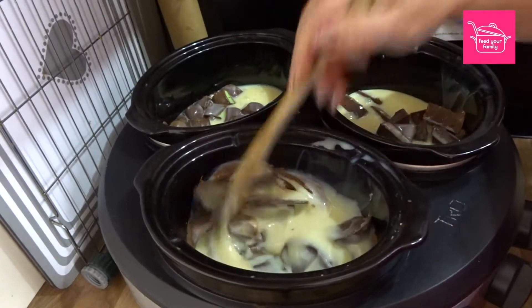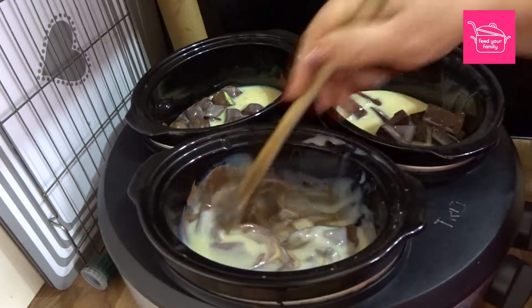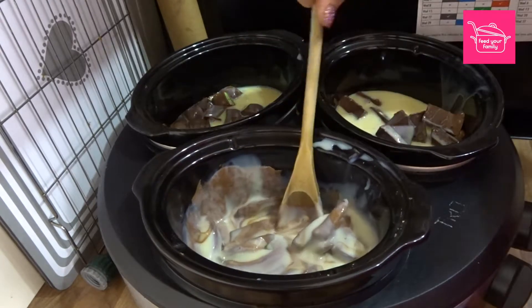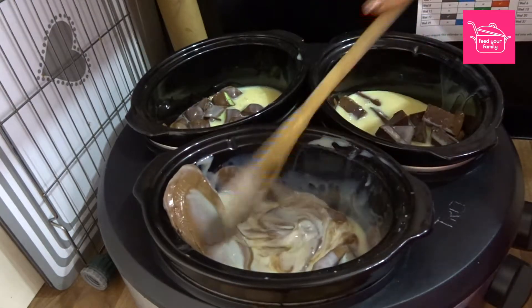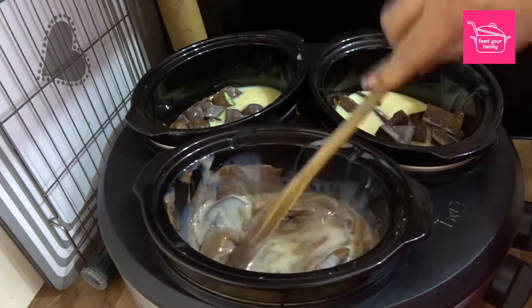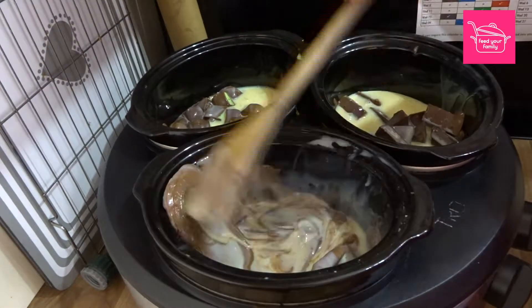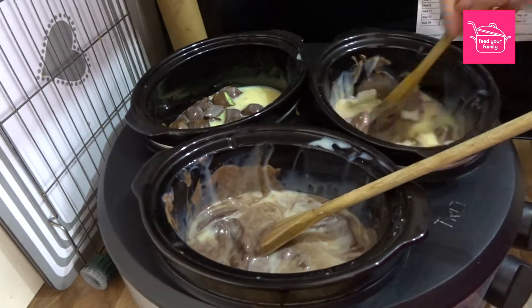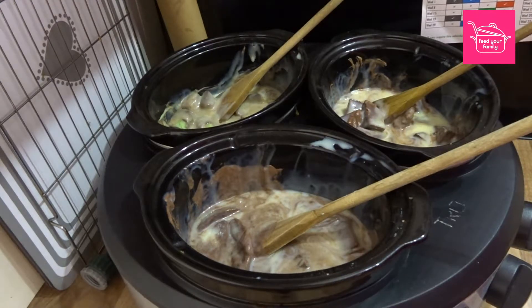So I'm just going to check in on this and see how it's doing. Still not completely melted yet, but we're getting there. Just keep leaving it for a wee while longer.